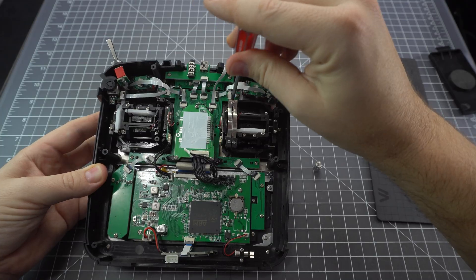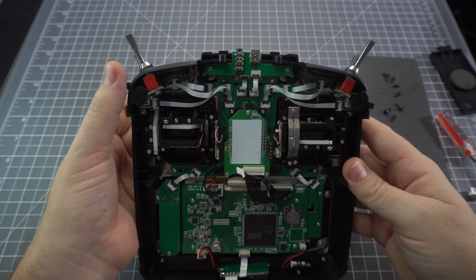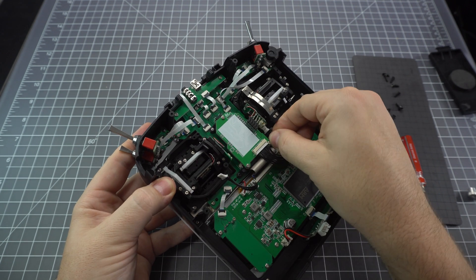Now make sure you put the right gimbal in because you want your throttle gimbal to be on the correct side. So while I replace the second gimbal, let me explain a little bit about what the difference is between a potentiometer gimbal and a hall sensor gimbal.